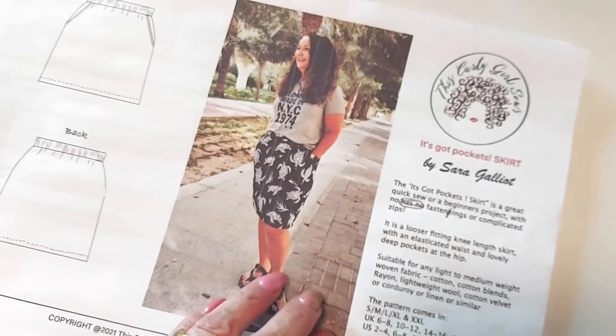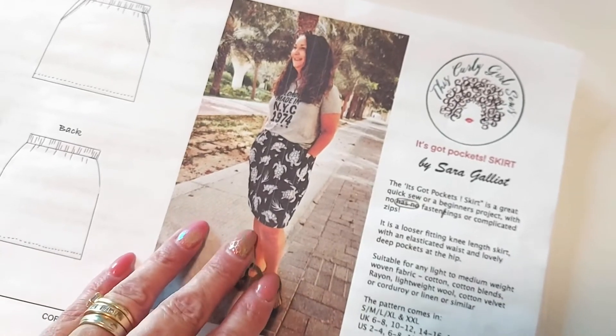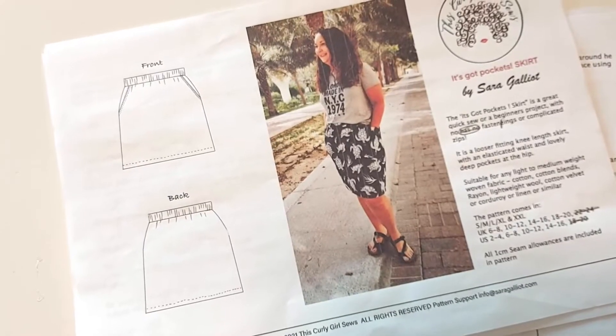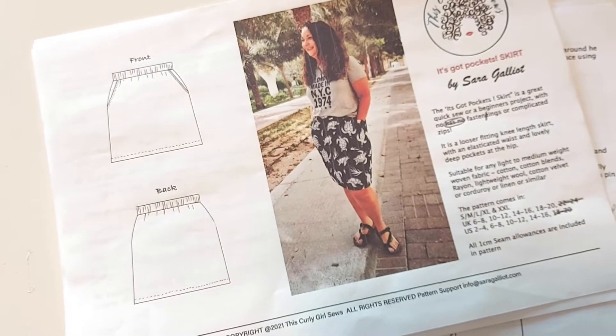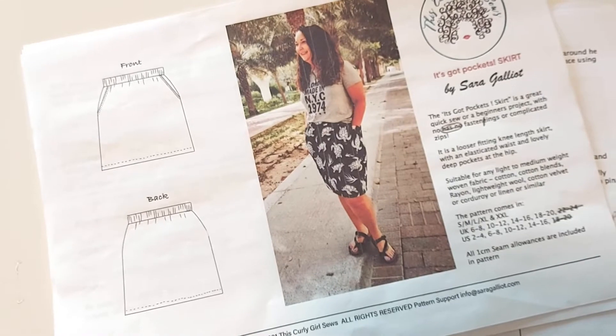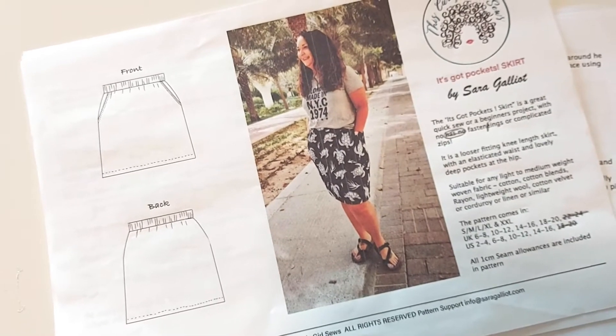The pattern has 10 pages of written instructions on how to make the skirt. Along with the instructions there is also a word document which contains a link to a video tutorial, which is step-by-step on how to make your skirt.